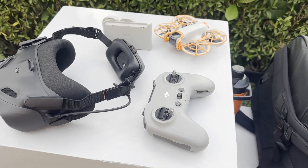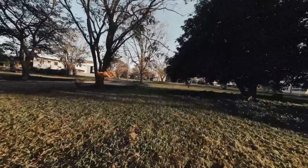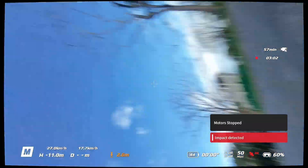Hey friends, welcome back to the channel. I'm pretty new to drones and I've been learning how to fly FPV with the DJI NEO for around 4 months. This is my first drone and I've crashed it so many times I've already lost count.